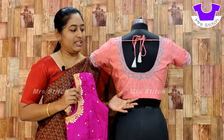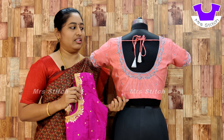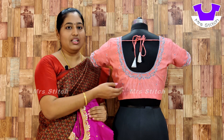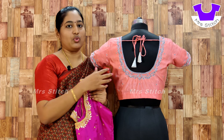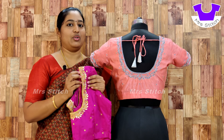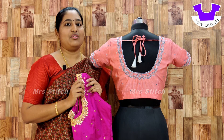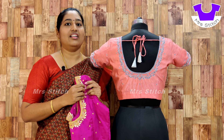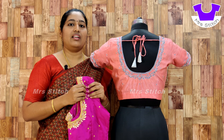This blouse is pink — it's a peach color, light red, amber color, that kind of color. This blouse is a gray shade. This is a thread color. There is also a green color option. If you do not use beads or stone, you can do the same design using gray or silver color. Normally, the gray color suits well.